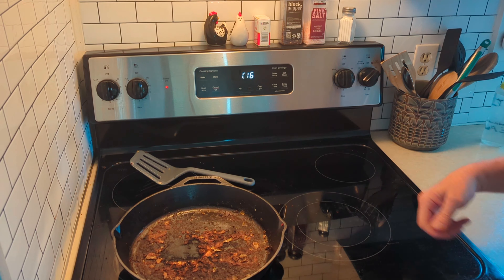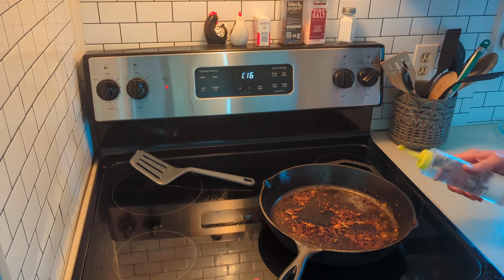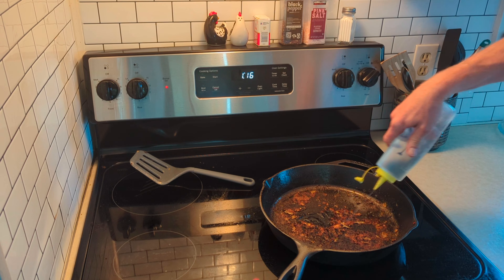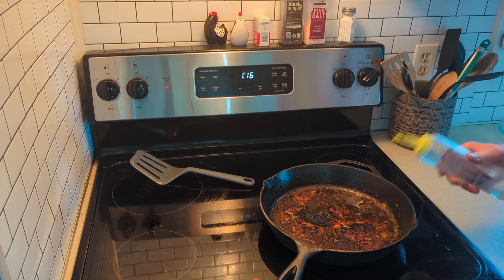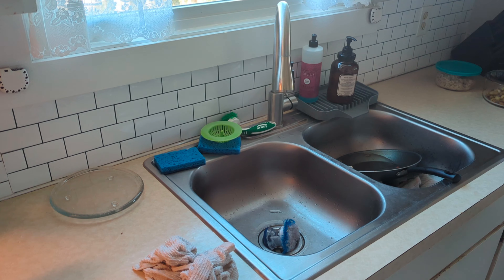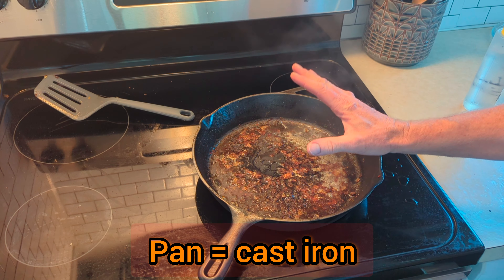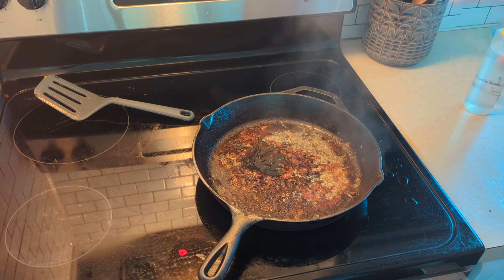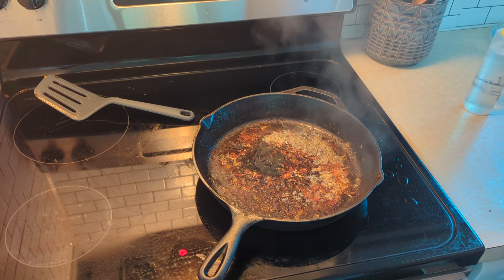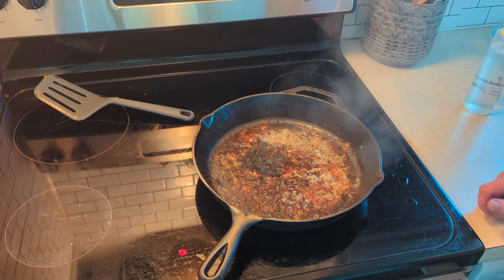First you want to turn on the burner to get your pan nice and hot. I like to put a little water in it so you can tell when it gets hot — it'll start boiling or bubbling. Put your hot water on hot so you can get it as hot as possible. You always want to heat up your pan and have hot water going in the sink, because you don't want to go from a cold pan to hot water — you'll shock the pan and could crack it, so you don't want to do that.